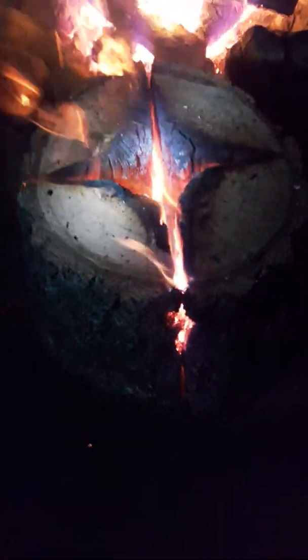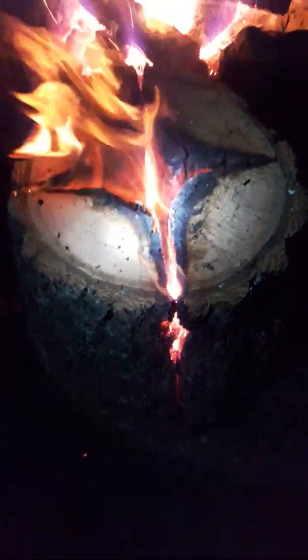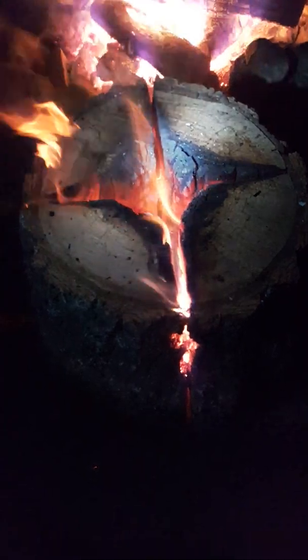It's getting dark out now, so it's been about an hour. The single block is still going. Let's see through the crack — it's burning down in the core. This block's been going at least an hour. We'll check back.